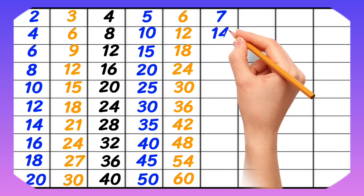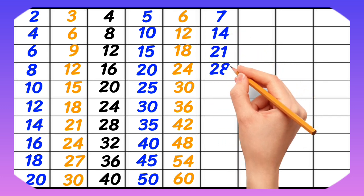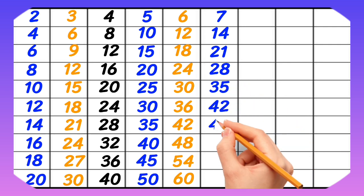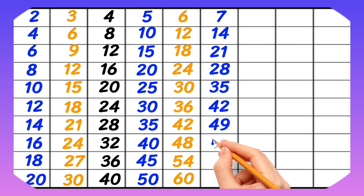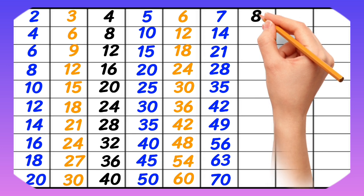7-1 is 7, 7-2 is 14, 7-3 is 21, 7-4 is 28, 7-5 is 35, 7-6 is 42, 7-7 is 49, 7-8 is 56, 7-9 is 63, 7-10 is 70.